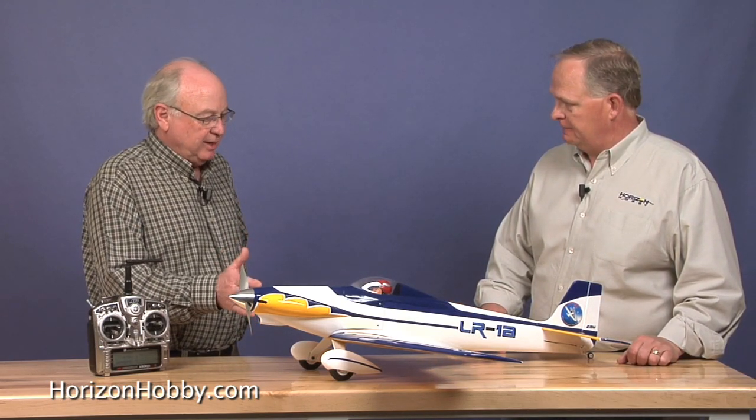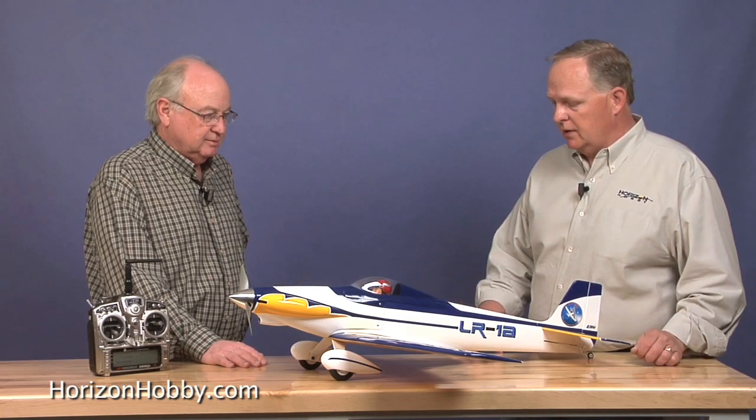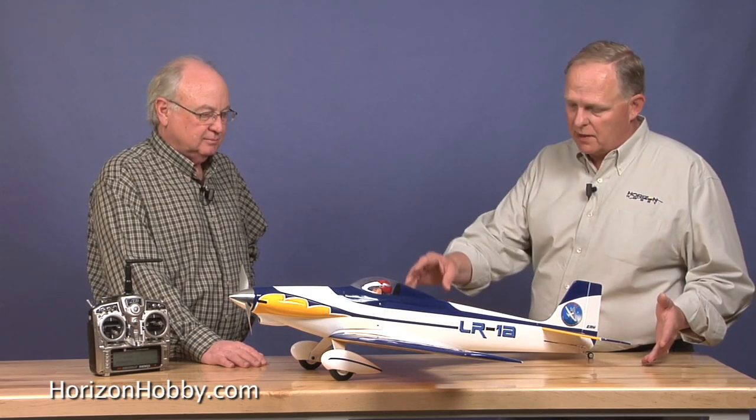Let's talk about the radio it requires. This is a four-channel airplane — it uses only three servos. We've got one servo driving both ailerons mounted in the middle of the wing, one servo for the elevators, and one servo for the rudder. A simple four-channel setup is really all you need. The ESC plugs into the throttle, of course, so it's three servos and an ESC.